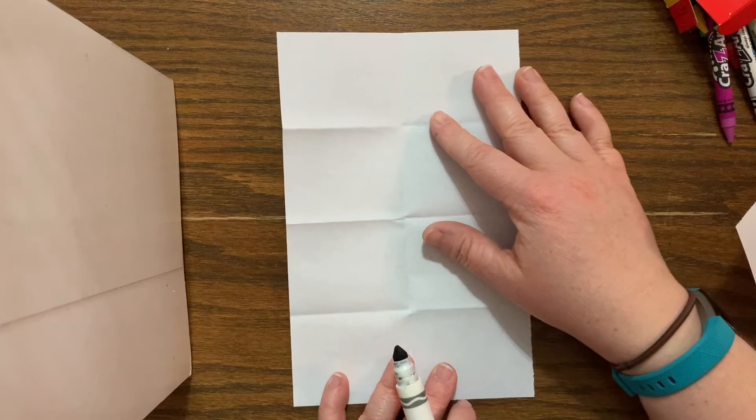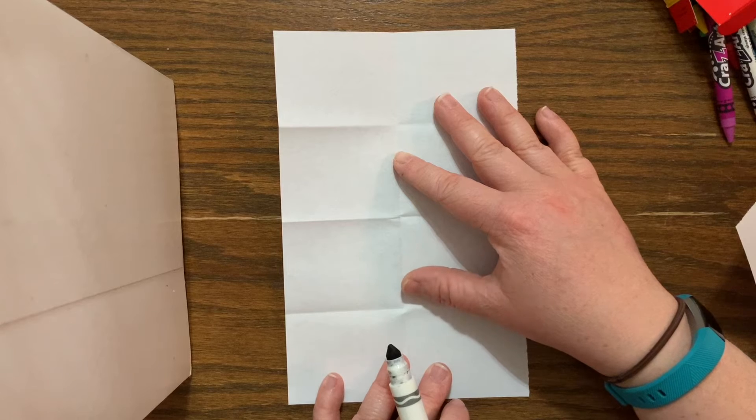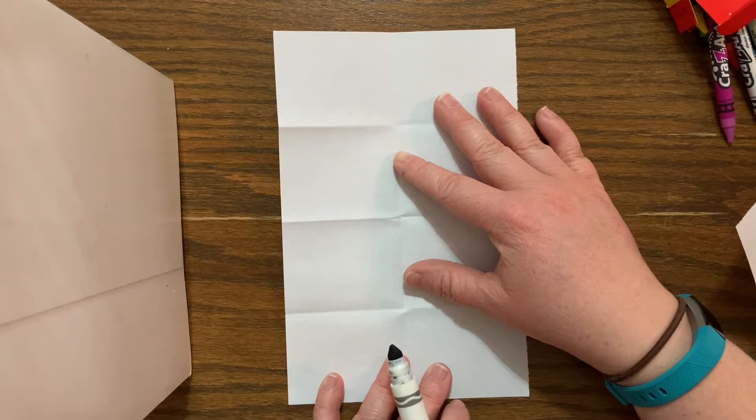Today you can follow along if you like while I'm drawing, or you can watch this short video and then go back and play it again to draw with me after you've seen it the first time. Here we go!